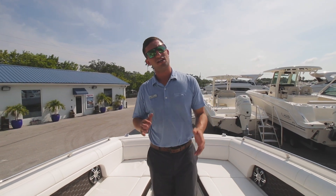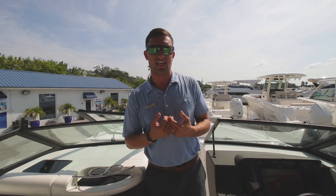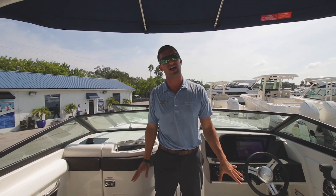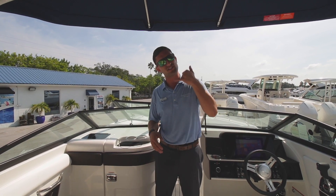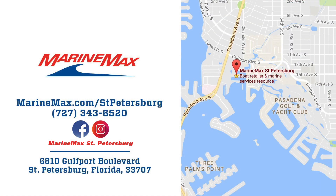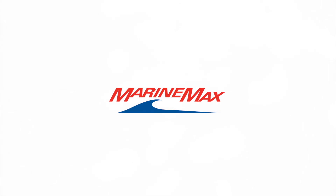As always, thank you very much for tuning in every single week. My name's Captain Nick with MarineMax St. Petersburg. If you have any other questions on this 270 SDX outboard or anything else in the Sea Ray or Boston Whaler lineup, give us a call, come on down, and let's have some fun. Bye guys.